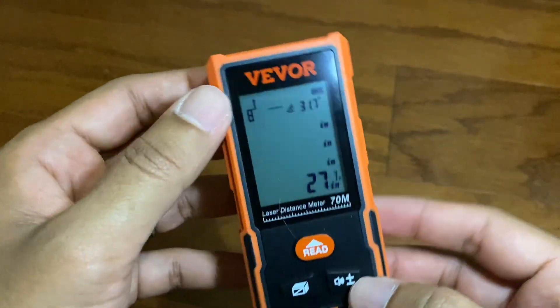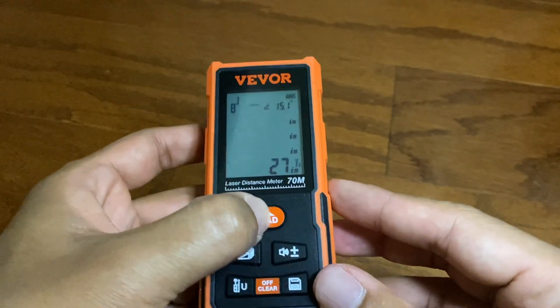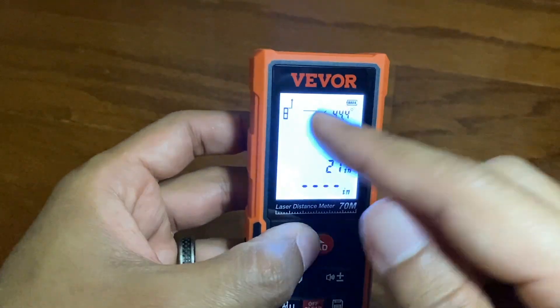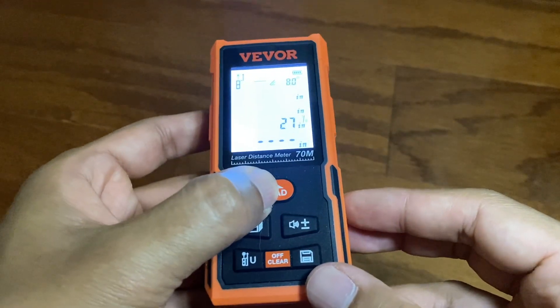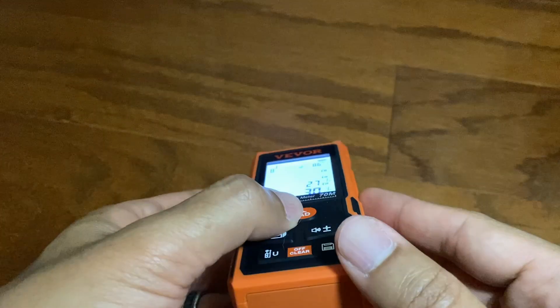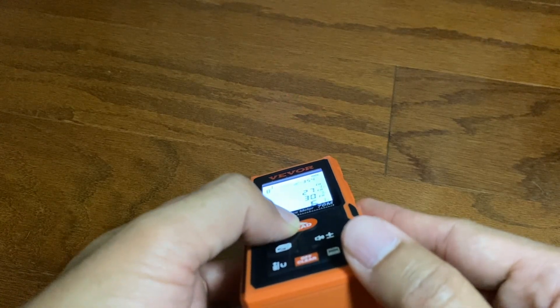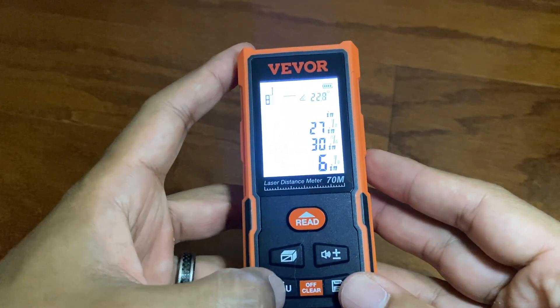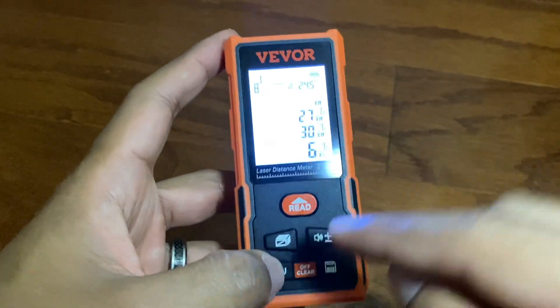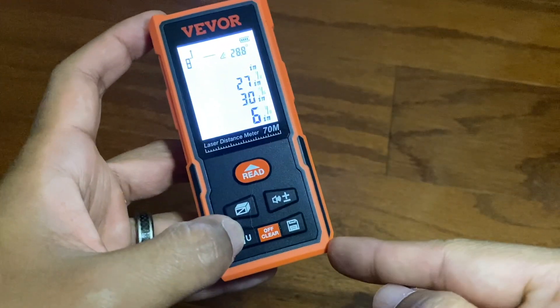Here's the tool itself, there's all these different buttons here. Pushing read will activate the tool. Push it again and it will take a measurement. Hitting this button determines if it starts measuring from the top of the tool or the bottom of the tool.